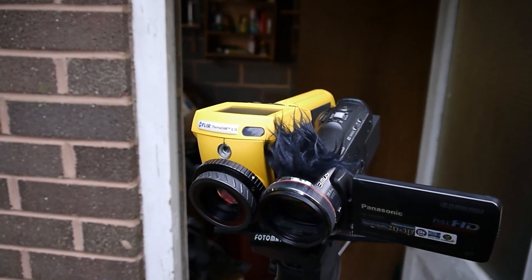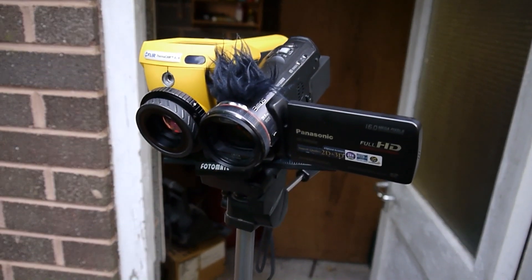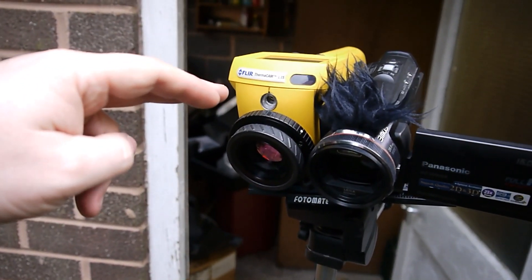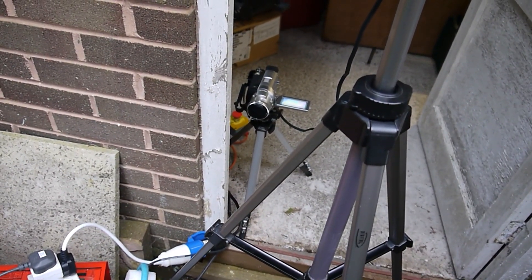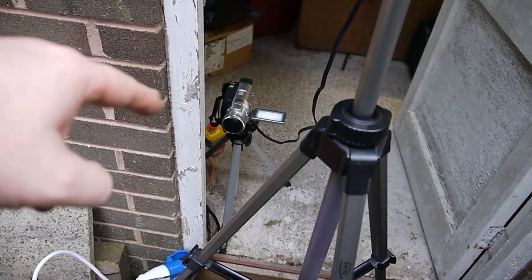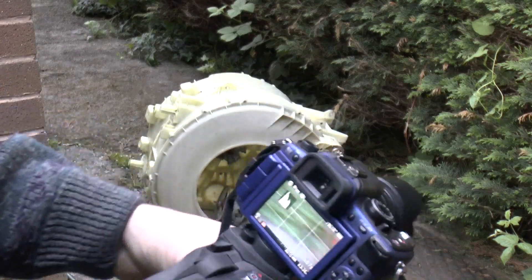I've also got set up a thermal imaging camera — I picked myself up a Flir Thermacam E25. That's recording in tandem with the main camcorder. And because this doesn't record video but it does have video output, I've got that recording on the camcorder down there. The video out from there is going straight into that one, because that one can record from video input as well as from its own lens.